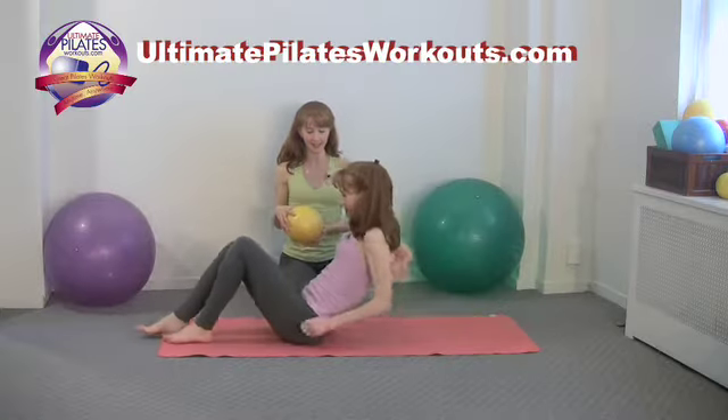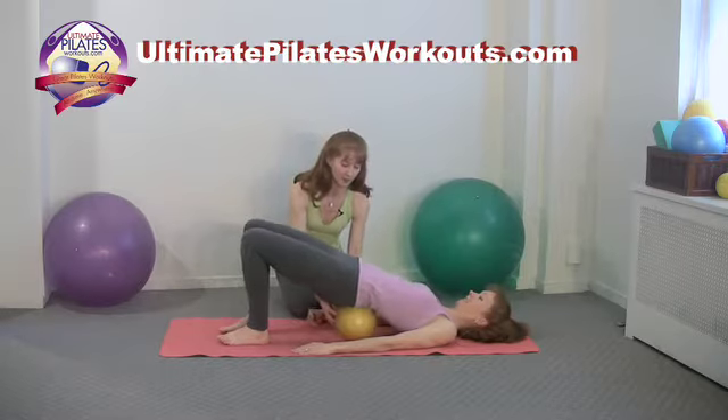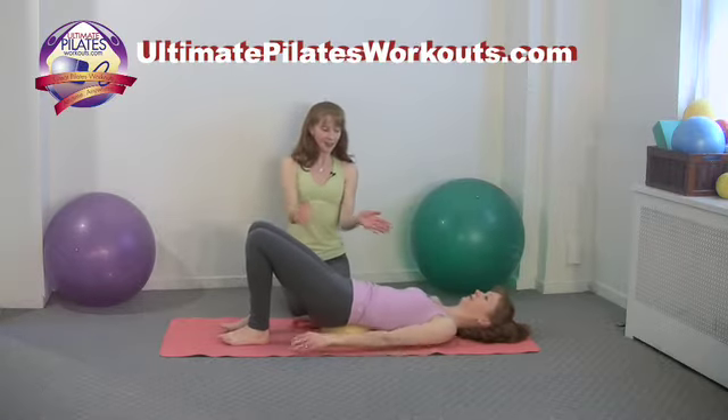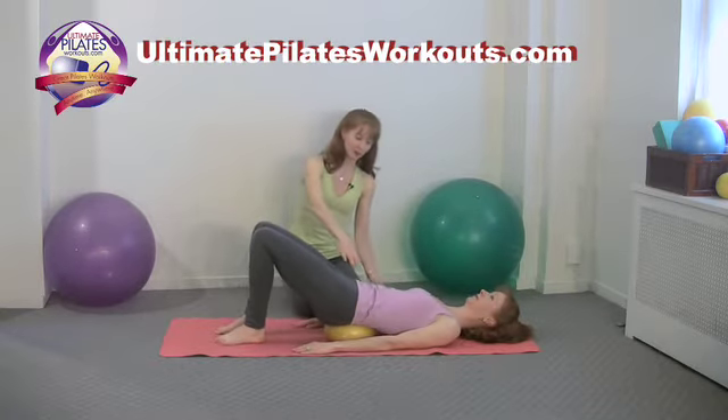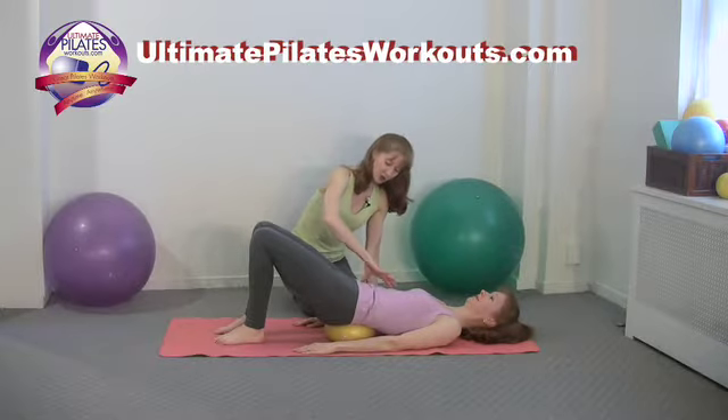Kimberly's going to lie on her back and do a very mini baby shoulder bridge-like movement, and we're going to put the ball right under her sacrum. It naturally allows the spine to curve in the lumbar spine a little bit. We just want to reinforce that with a nice strong abdominal connection and a nice strong rib-to-hip connection.